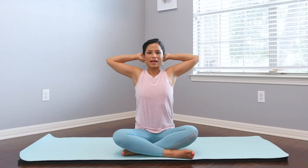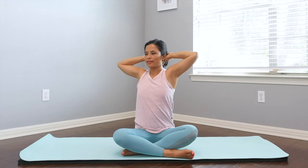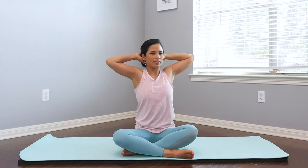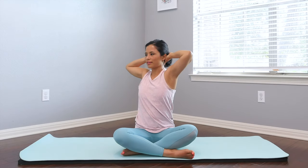Bring both arms up towards the ceiling and place the hands behind your head for spine twist with bent elbow. Lengthen the spine up towards the ceiling, and gently turn side — exhale, exhale, and inhale. Exhale, exhale, inhale. Gentle rotation here, keeping the neck long. And center. Turn, turn — one more time. And back to your center. Lower the hands down.